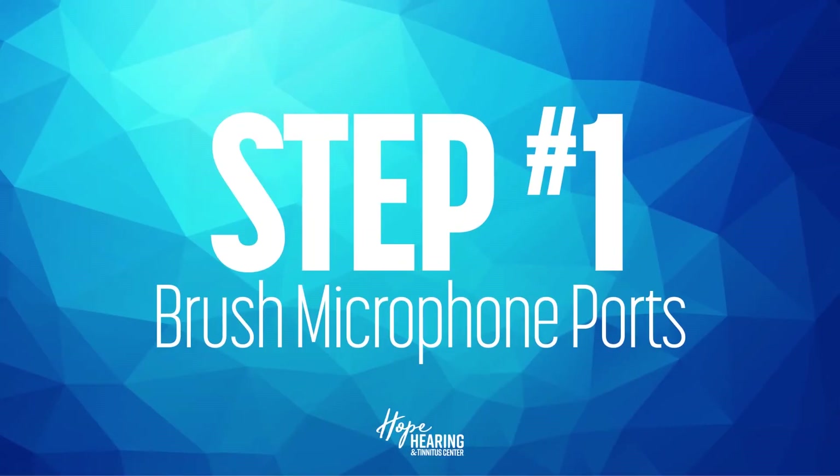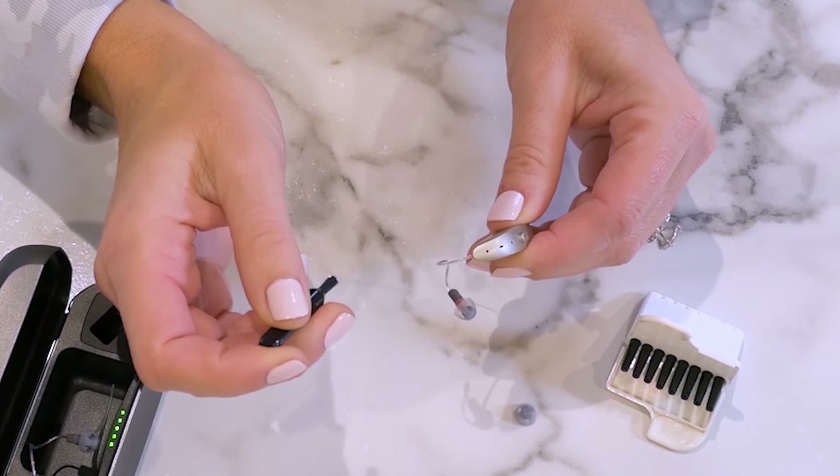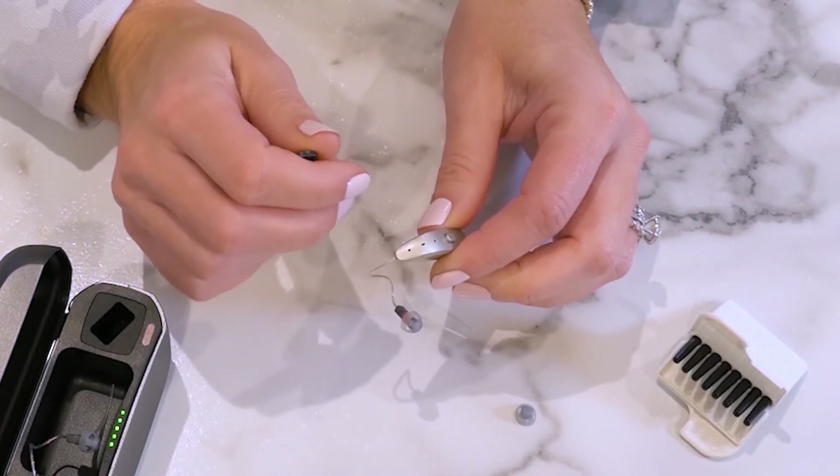First, you should attempt to wipe off your microphone ports. Using the brush that you received, you can take the brush to the mic ports and just make sure there's no debris in the way.